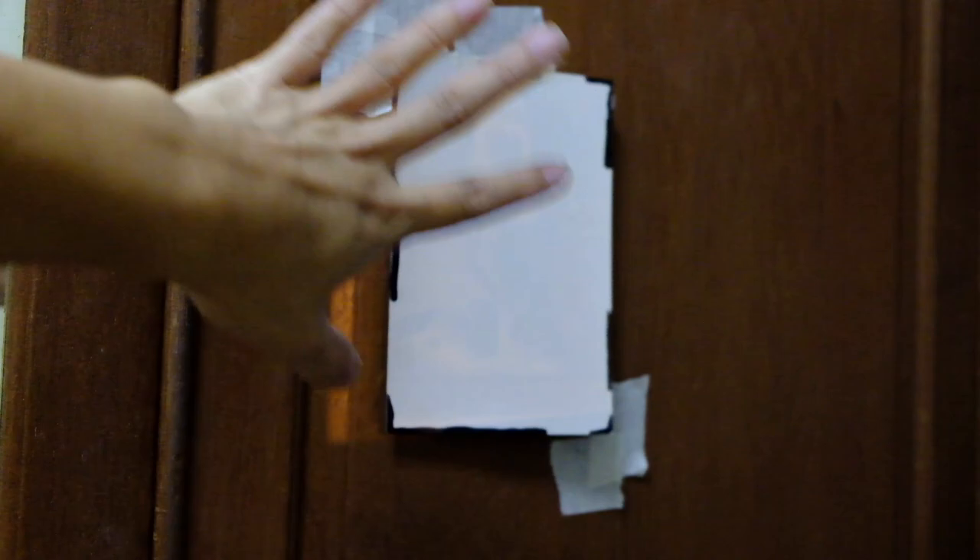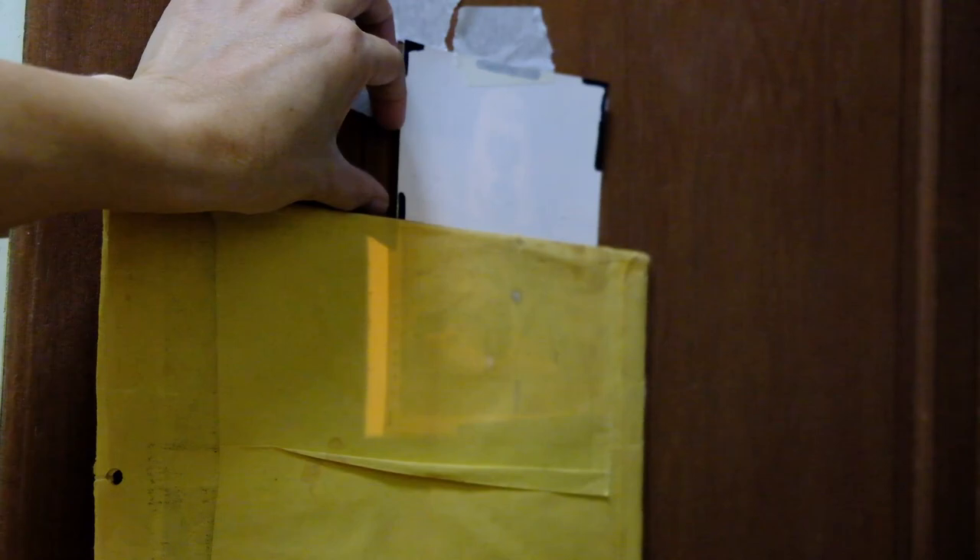Usually we test with a smaller strip of paper to save paper, but for the sake of this video I'll use a full five by seven piece. I expose a small segment of the paper for two seconds, then move the paper down and expose another two seconds — so the top section will have a total of four seconds, the next six, and so on. I'll do about five exposures: ten, eight, six, four, two seconds. Then we process the paper and see which timing gives us the best exposure.